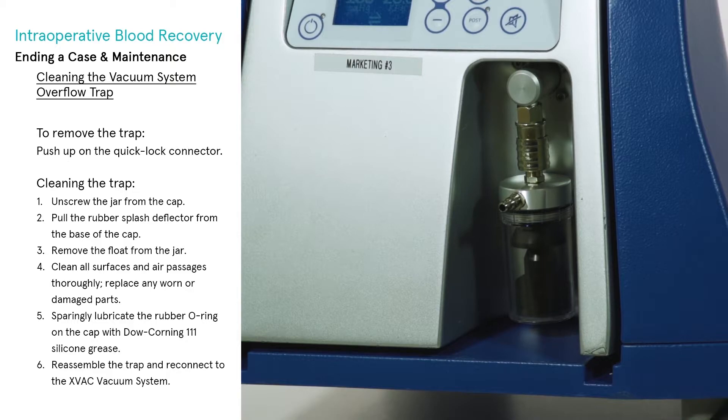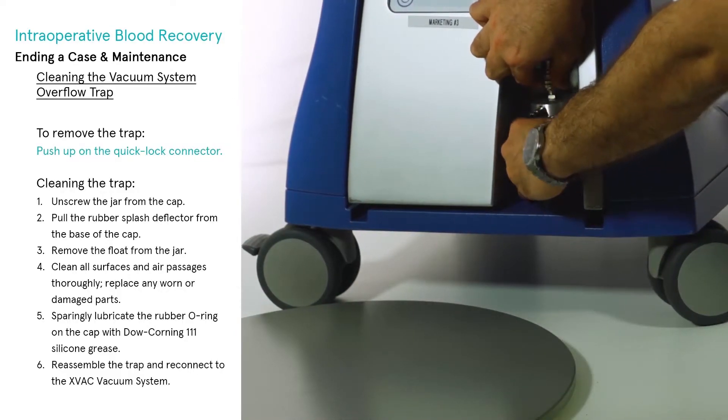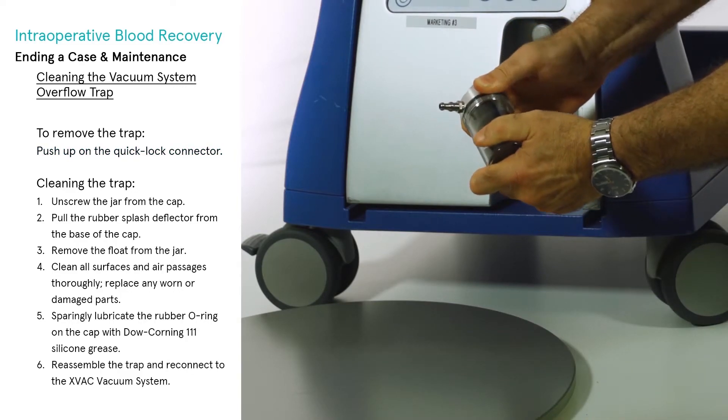Cleaning the vacuum system overflow trap: cleaning should be performed when liquid overflows into the trap or any time it is visibly dirty. The container should be checked prior to each use to ensure it is clean and dry. The trap should be removed and disassembled for cleaning. Push up on the quick lock connector to remove the trap from the vacuum system.